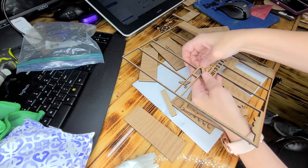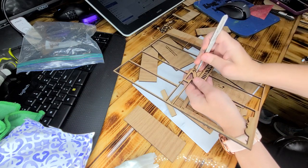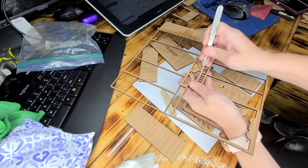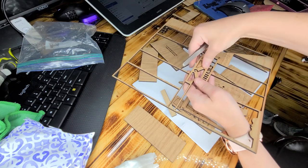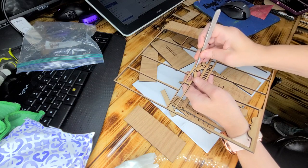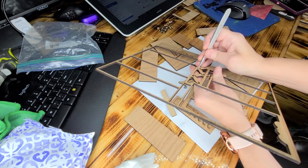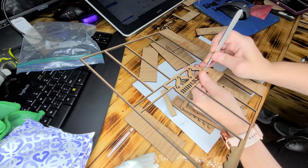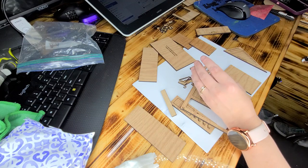When you get to the hangers, if you're having a hard time popping one out, just take a pair of tweezers or something and poke it down in there to loosen it up. And it should fall right through. Then you can discard that piece of wood.